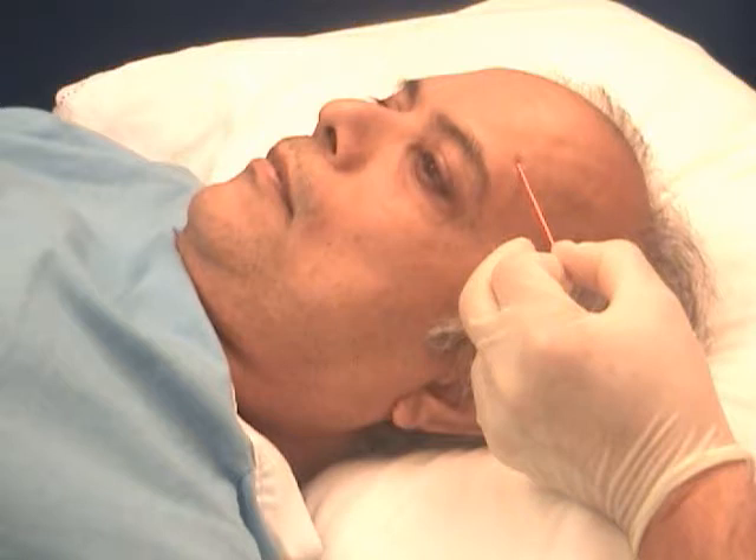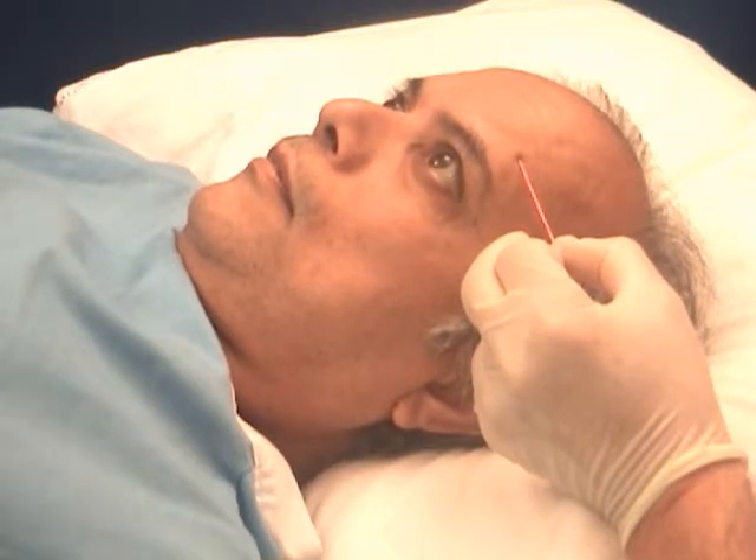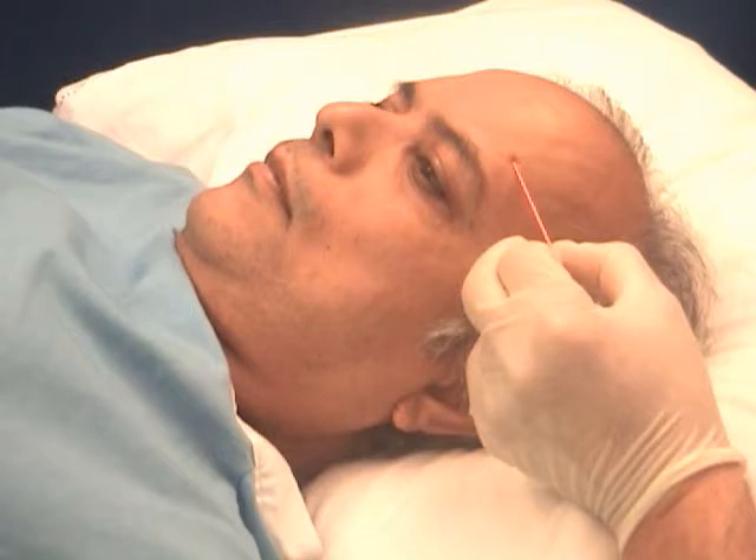Further activation and upward gaze is demonstrated. Deactivation or relaxation of the muscle is accomplished by gazing downward. This allows for smoother sustained activations, such as when doing single fiber EMG.